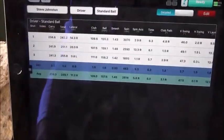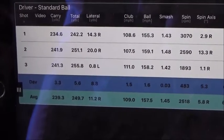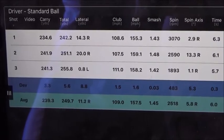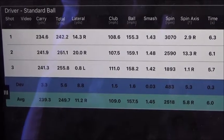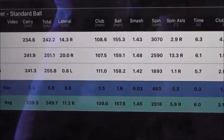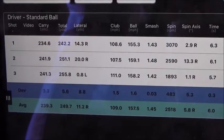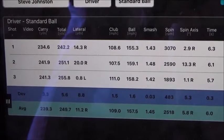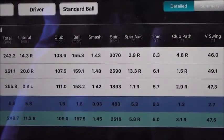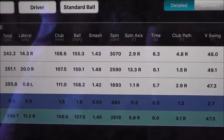Stats for all three: first shot out the bottom carried 234, next one in the middle carried a little bit further. Third one was out the top — total distance: 242, 251, 256 — so it's gone further and further the higher up the face I get. The first one missed 14.3 yards to the right, the second one went 20 yards to the right, but the last one at the top of the club was barely a yard to the left — a little soft baby draw — and that is because the spin rate came down from 3,070 revs per minute to 1,893 by hitting it more out the top of the club.